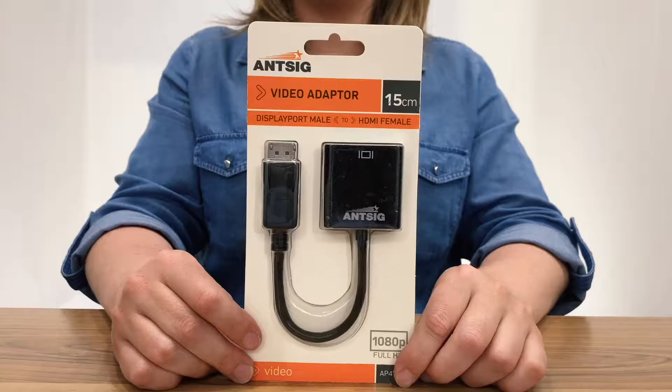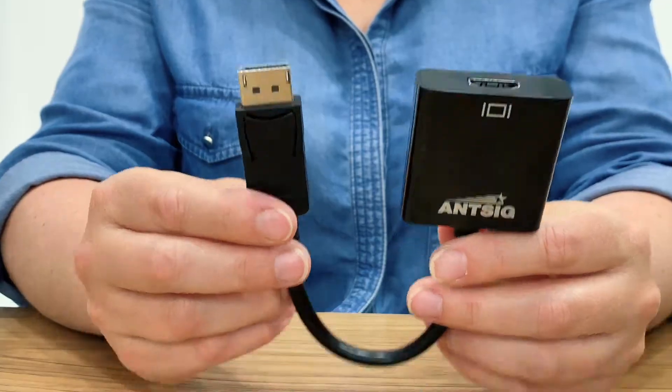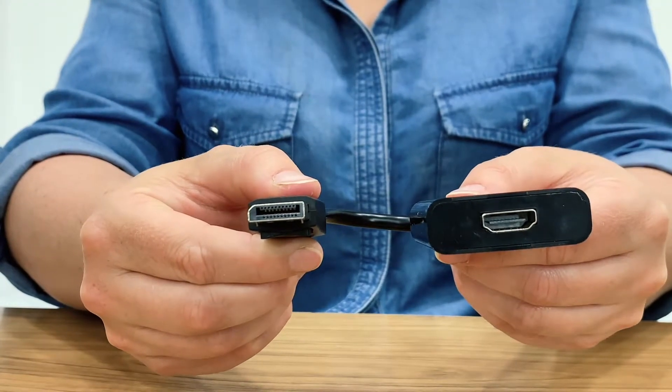Hi everyone and welcome back to another ANSIG how-to. Today we will be showing you the DisplayPort male to HDMI female adapter and how it works. The device will allow you to transmit audio and video from your portable device, such as this computer, to any television, monitor or projector.